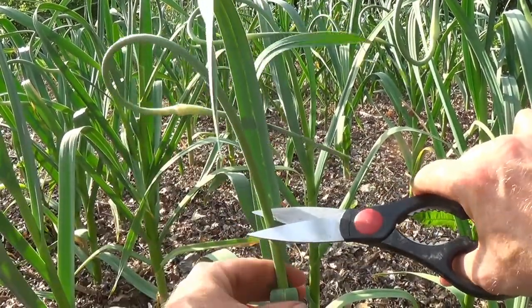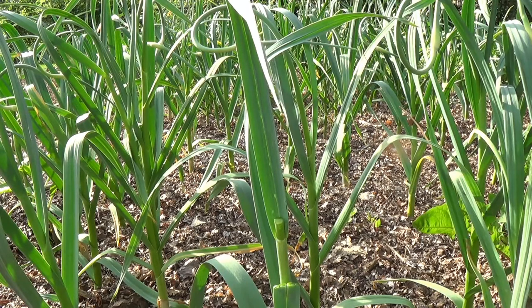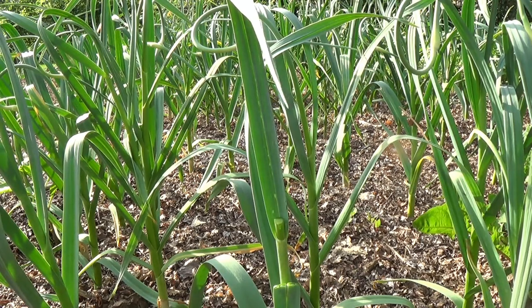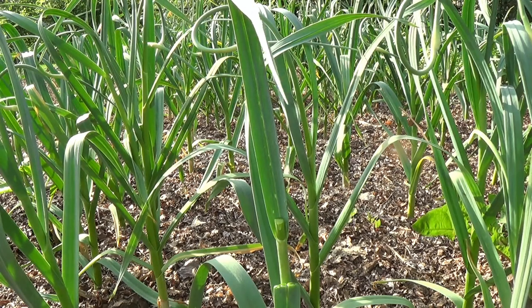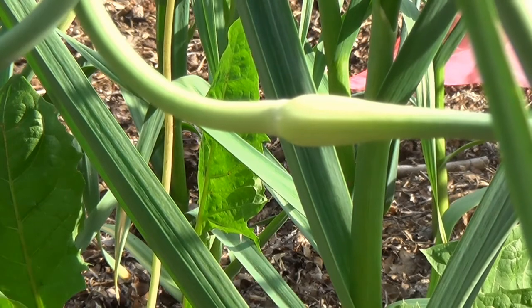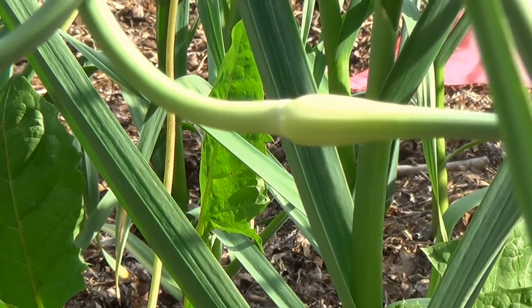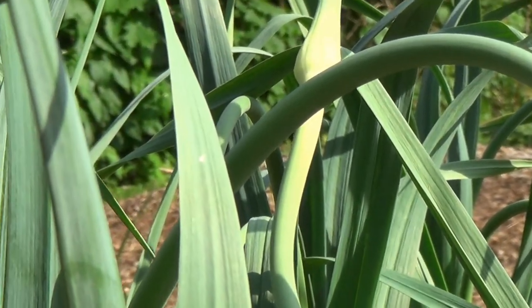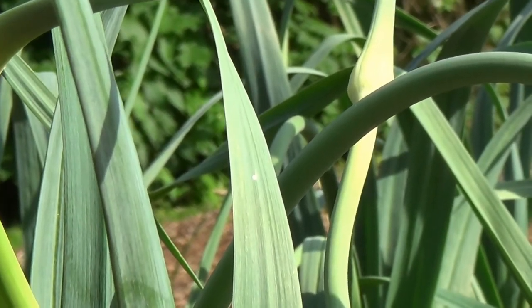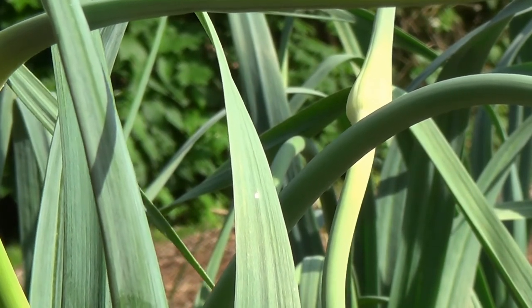You trim that like so and you cut them all off. Now I knew that I needed to do this, but I want to show you something here. When I saw this one I really decided it must be time to trim them off, because this one and also that one right there are very, very close to just popping open and turning into flowers.